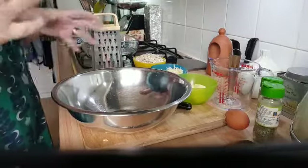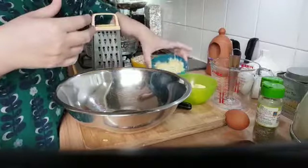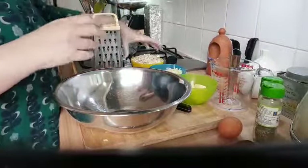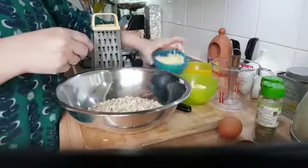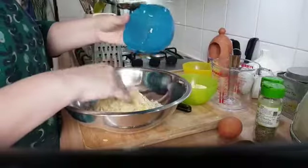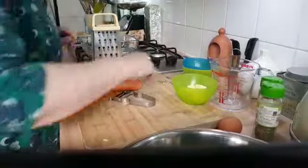We know for normal flapjacks we need oats. I've got cheese, an egg, some herbs, butter for the top, and obviously carrots. I've got approximately 200 grams of oats and probably about 100 grams of grated cheese. The butter is for the top, so I'll put that to one side for a moment.